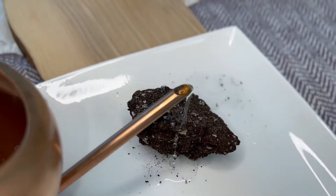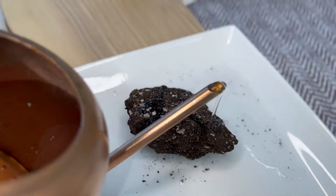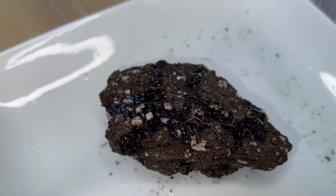Unhealthy soil on the other hand is dry. It looks like it's been in the desert for months and water just seems to roll right off of it. This type of soil does not support plant life very well because roots have a hard time growing into it.